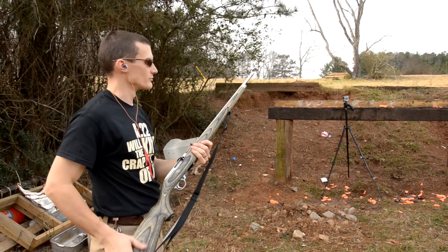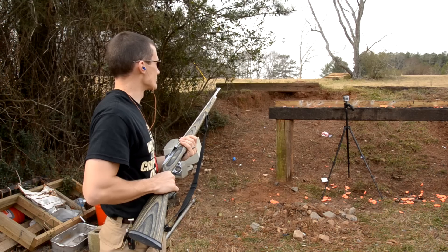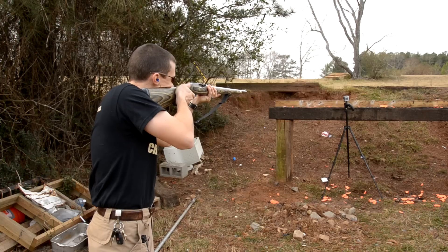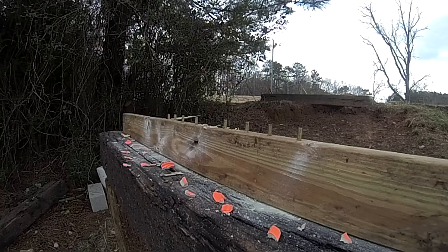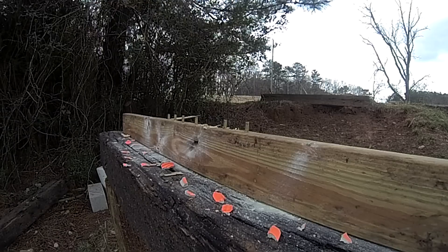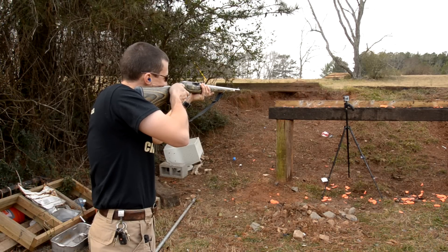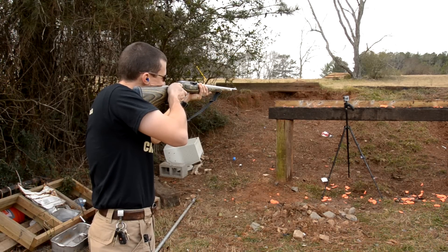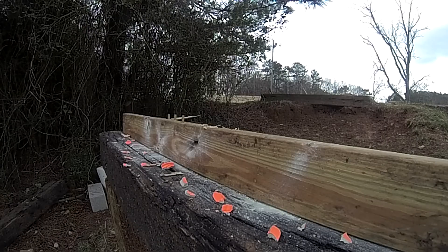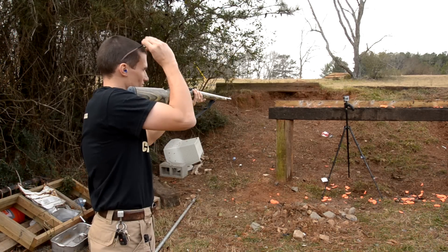All right, so I've got my 10-22 here — it's just a rifle-length 10-22. I'm going to try to shoot these casings like Eric did with the tracers and see how well we fare. Hopefully we can catch some in slow-mo. Good shot. Little low. Perfect. You nicked it on that first shot — did you see that?